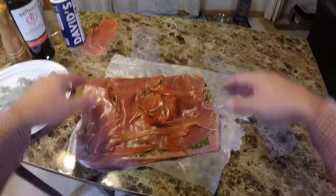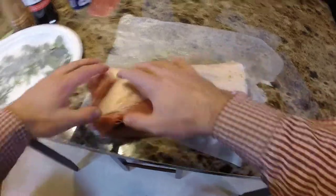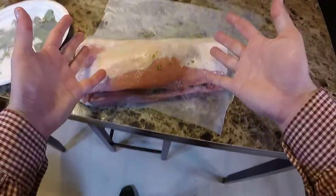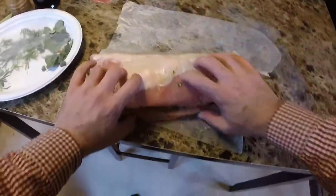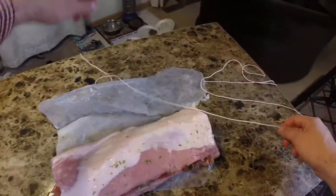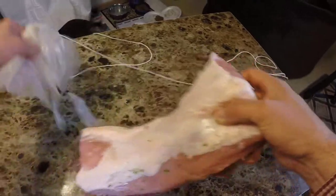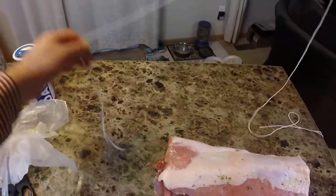Look at that prosciutto goodness — now we're ready to close this bad boy up. Stuff that prosciutto in there; it's kind of like a nice prosciutto sandwich. Now I've got to break away and wash my hands, then when we come back we're going to take our butcher's twine and put it around this to hold it all together, then we'll work on our rub.